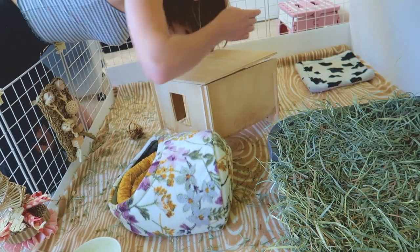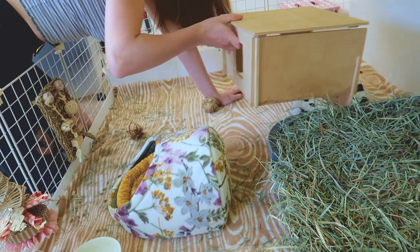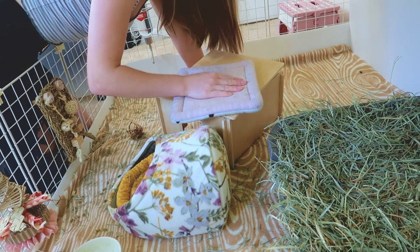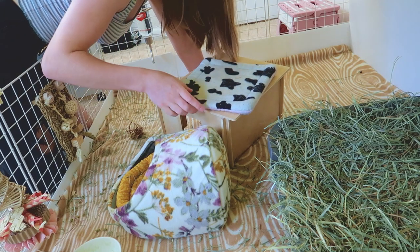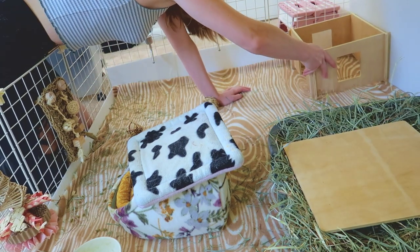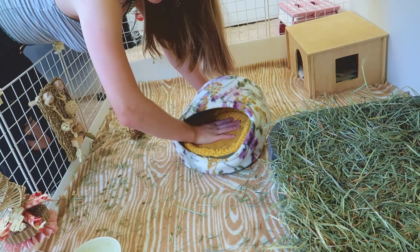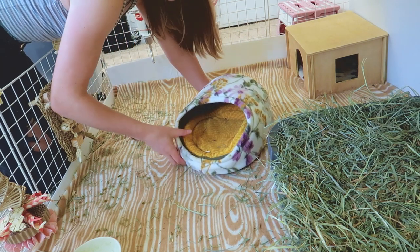This back corner is an example of using pee pads underneath hides. My girls love to go in this wooden house and pee there, so I always make sure to put a pee pad underneath it. I'm feeling it and the top side doesn't feel too wet, so I'm going to leave it — if it were too wet I would check the other side and possibly flip it over. This other hide's pee pad is actually very dry, so I can leave that one as well.